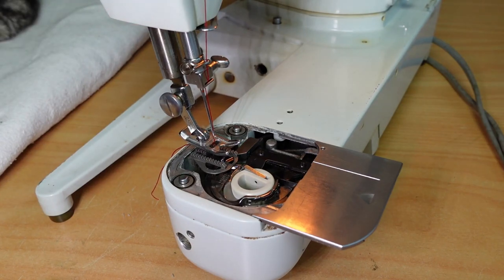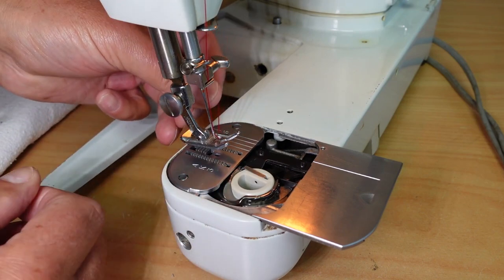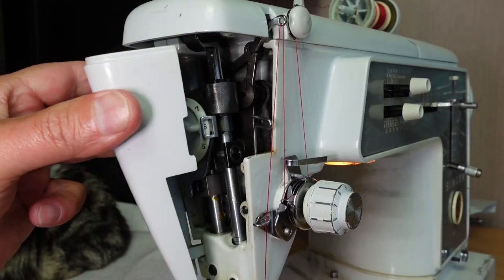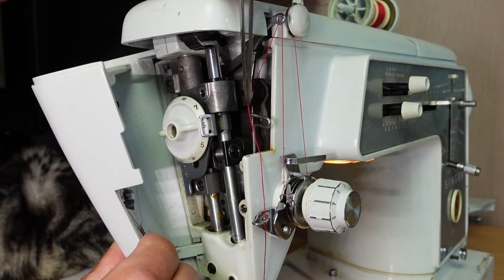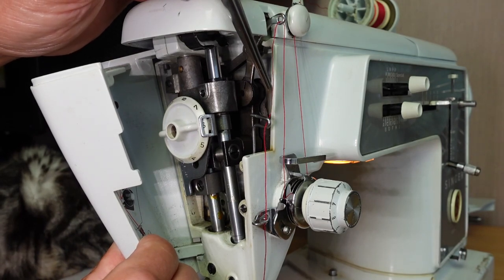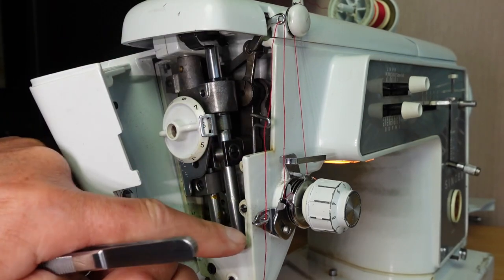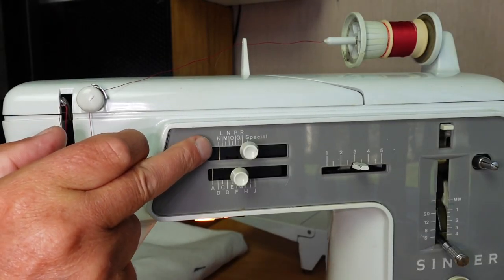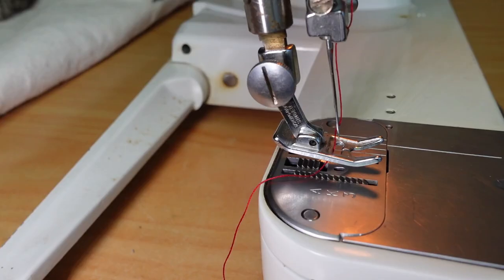Then go ahead and put the chain stitch plate on — it just pops on like so. The only other thing to do is change the threading slightly. The thread comes down from the take-up, into the right-hand side of the loop, through, out the left-hand side, and then down through the normal threading channels. Also make sure we're on straight stitch. And we're ready to sew a seam.